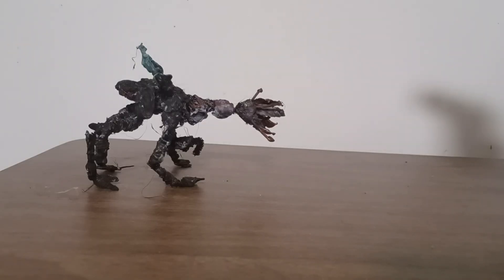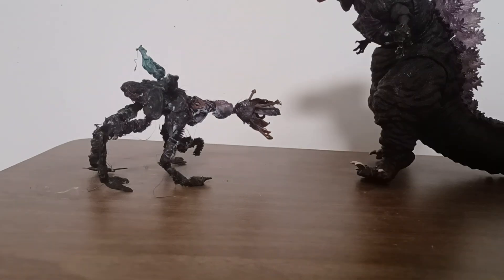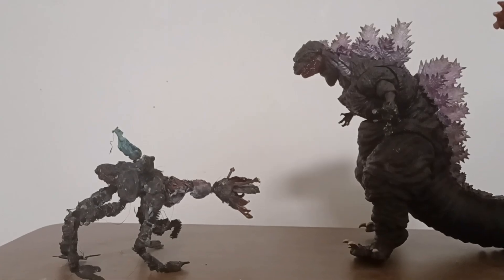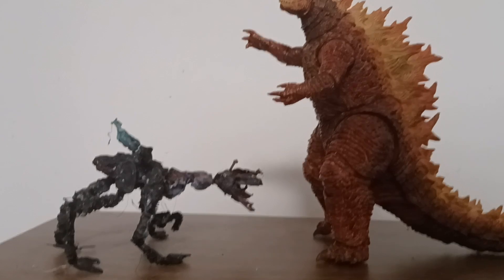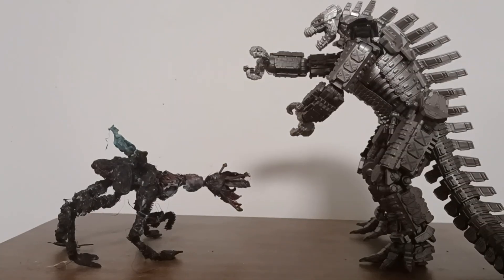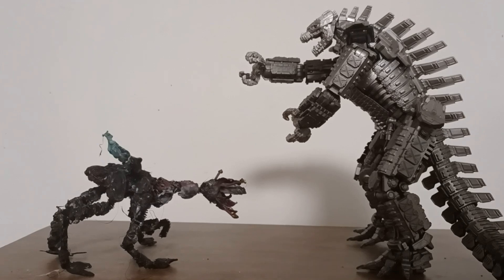Now it's size comparison time with mainly Godzilla figures. First is Shin Godzilla second form. We're gonna have to pan the camera up for the rest of these guys. Shin Godzilla fourth awakening form — this is S.H. MonsterArts, by the way, I forgot to mention that. Hiya Toys Burning Godzilla, or Burning Monstrous Godzilla, or Thermo — whatever you want to call it, by Hiya. And here is Beeren compared to the S.H. MonsterArts Mechagodzilla — he looks pretty small.